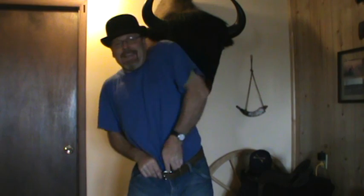I know what you're thinking. Is that a Colt Model 1860 belly gun in his pants? Or is he just happy to be making another YouTube video? Well, guess what? It is a Colt Model 1860 belly gun.